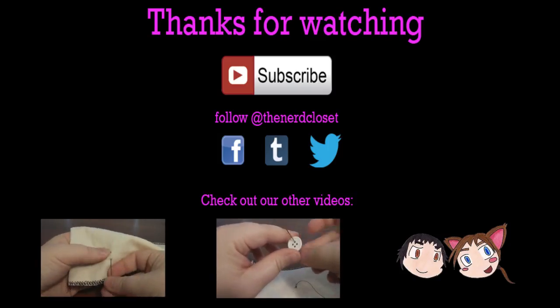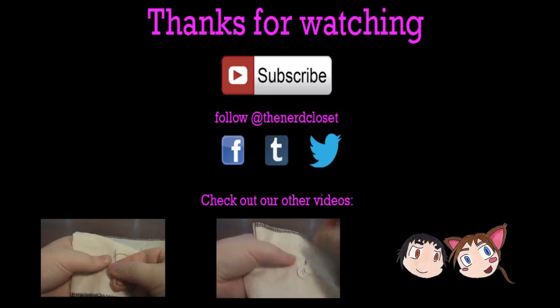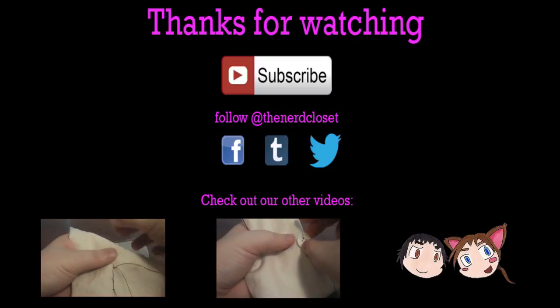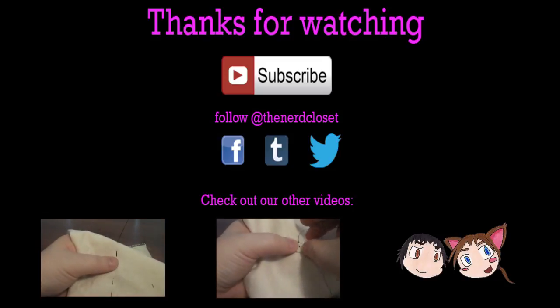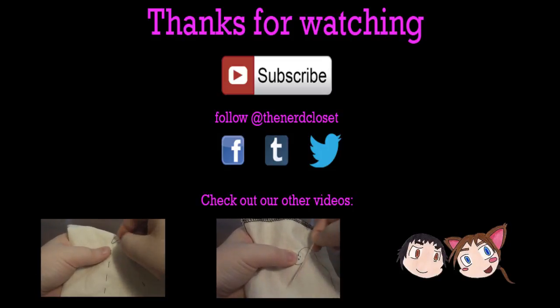I hope that you found this quick tip helpful, and if you have any tips or questions that you would like to share, then please leave them in the comments section below. Don't forget to click the subscribe and the like button, and follow us on Facebook. Thanks so much for watching, and I hope you'll check out our other videos. Bye!